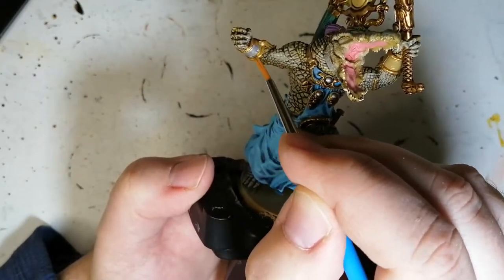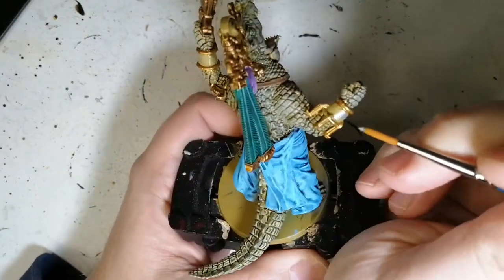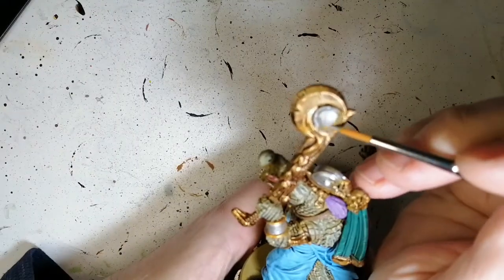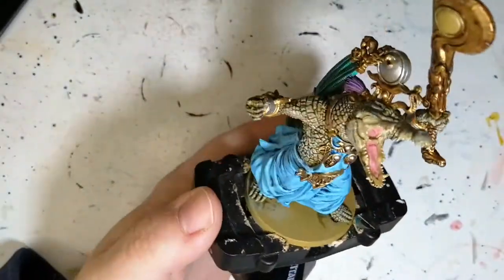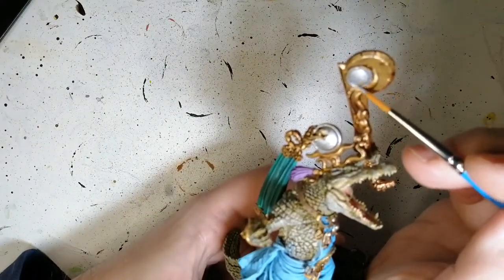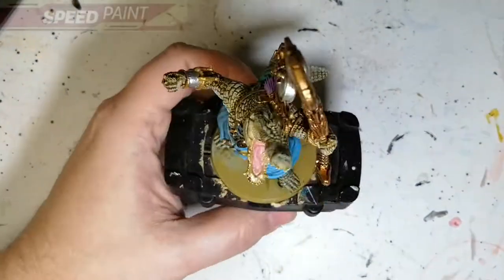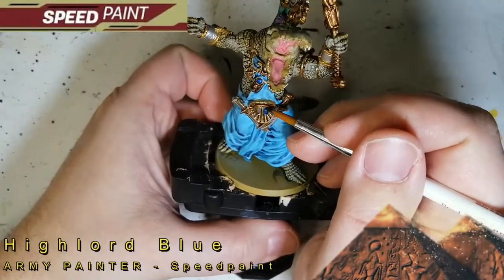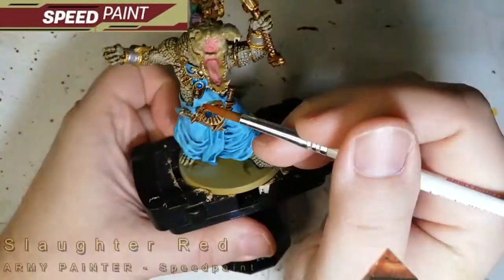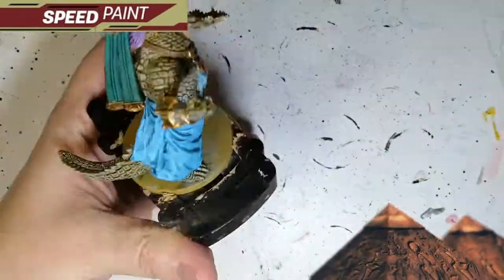Now prepping some areas with shining silver because we're going to do some speed painting after. Speed paint from Army Painter is amazing stuff — we're going to do a few parts like some of the jewelry and areas meant to be red or blue metallics. First up is high lord blue speed paint, and the shine of that shining silver base just comes right through. I think speed paint actually does a better job with metallics than contrast paints.